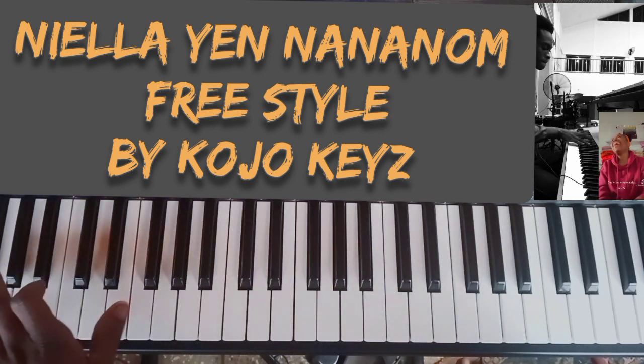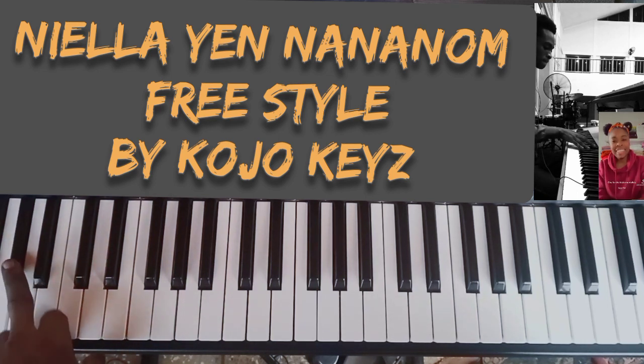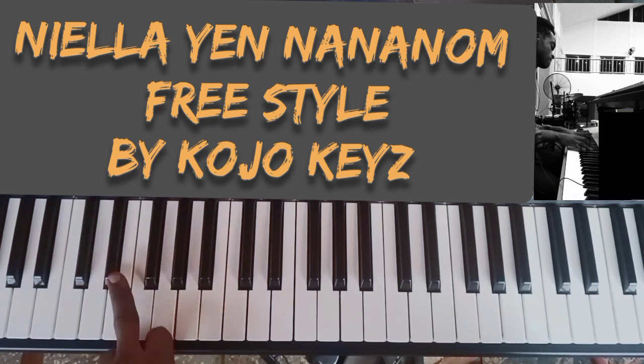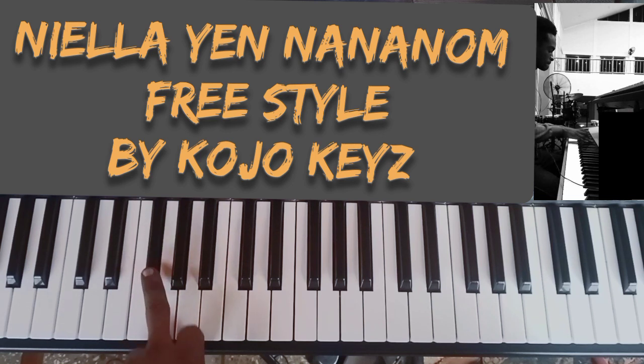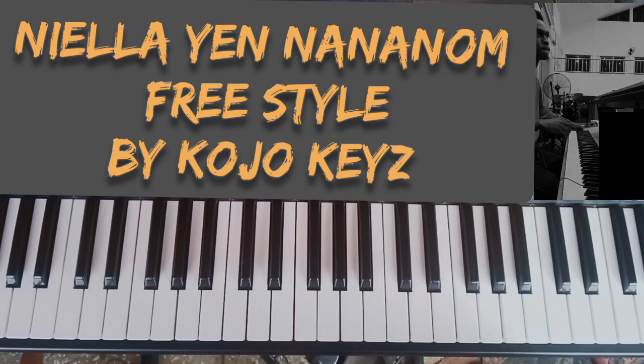In the key of F sharp, so we'll be focusing on this key. We'll be focusing on F sharp, G sharp, B flat, B, C sharp, E flat, F, then back to F sharp. These are the keys you'll be focusing on. Let me first play the song then I'll break it down for you guys.